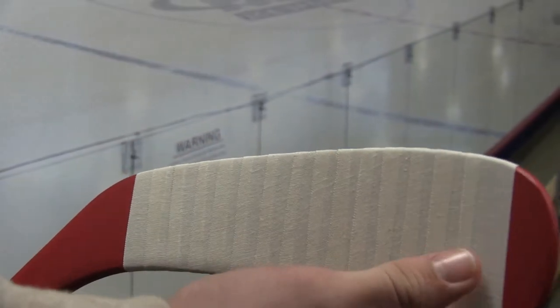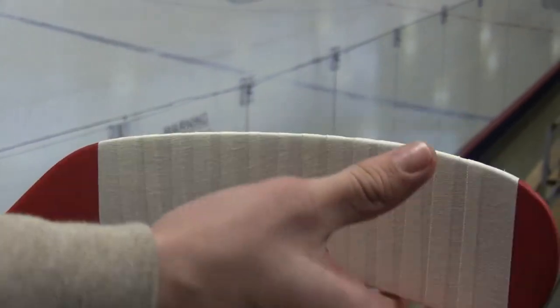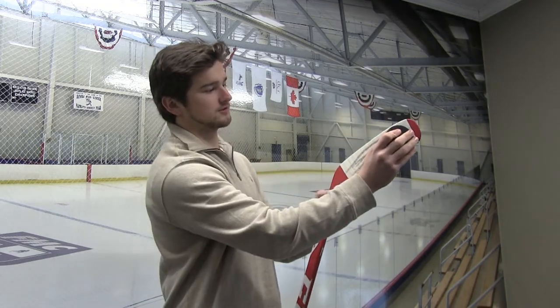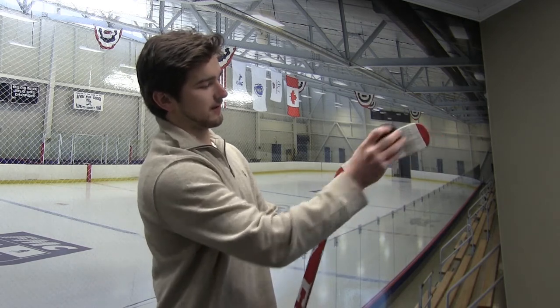As you finish taping your hockey stick, you want to leave a little bit of your tape on. You want to take your toe out and make sure you rip it and finish on the back side of your stick. A lot of people like to take a puck and just straighten out their tape — all you do is rub it over the tape, back and forth.